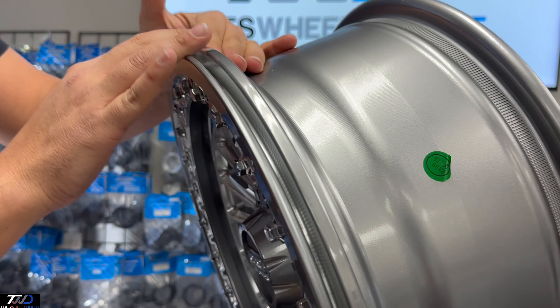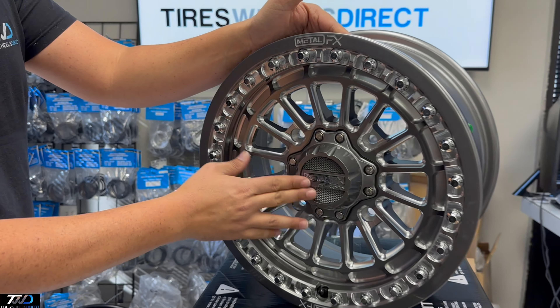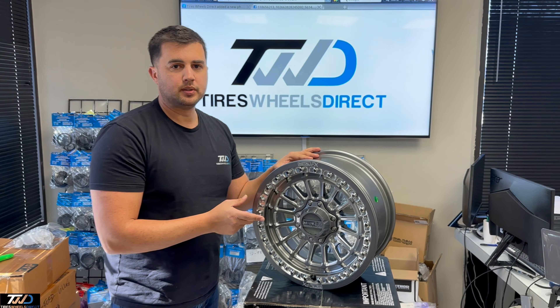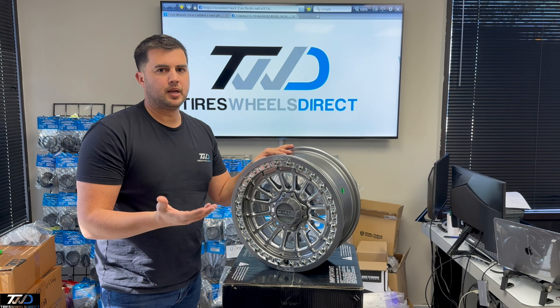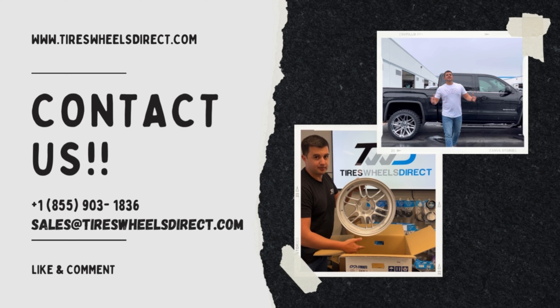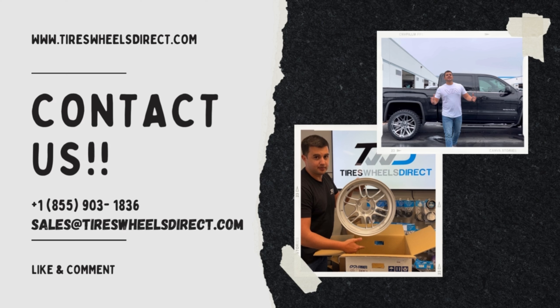Take it out of the box. This is the gunmetal finish with the machine on the inside. Real good, clean looking wheel. B-lock. Nice chrome rivets on the outside part. Multi-spoke machine. This will take conical lug nuts. It already comes with its valve stem already in there, so that's pretty cool. And then the Metal FX engraved on both sides of the B-lock.